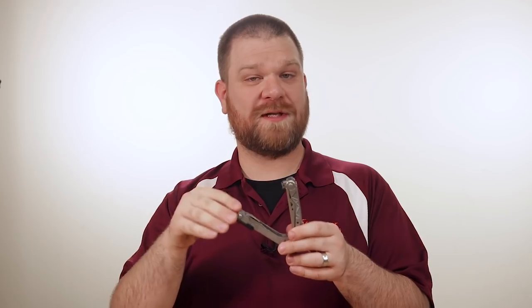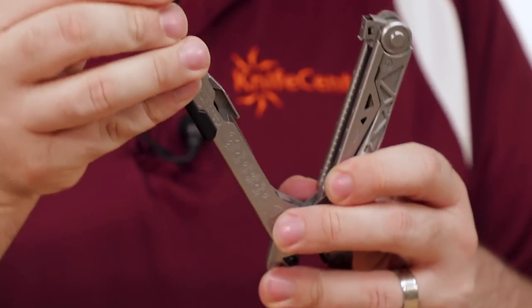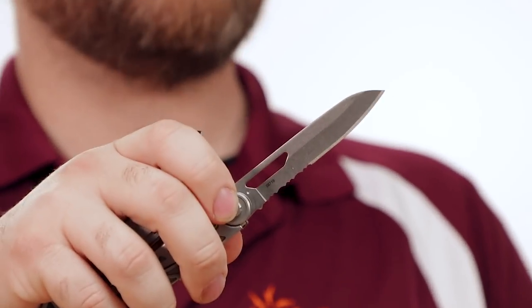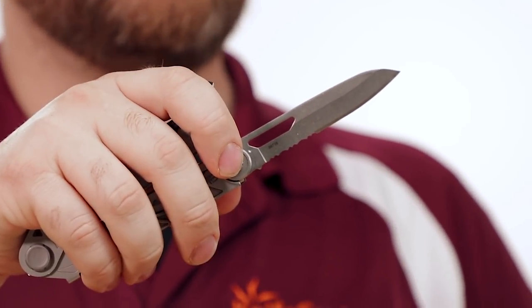Where the Center Drive Plus differs from the standard Center Drive models, it replaces the internal serrated blade with a nice pair of spring-loaded scissors. And then the main blade, accessible from the outside, changes from plain edge to combo edge, and it also features a liner lock to keep it nice and safe.